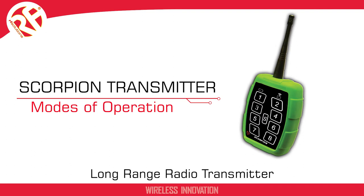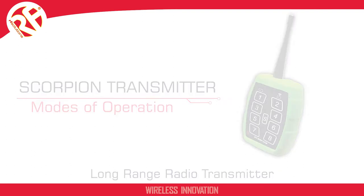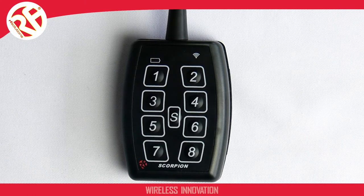In this video I'm going to show you how to change the mode of operation on your Scorpion transmitter. The transmitter comes supplied in FM mode.